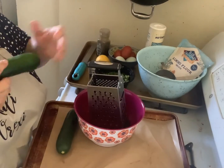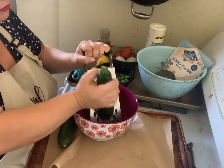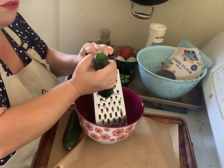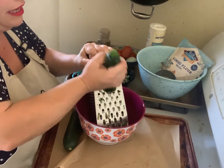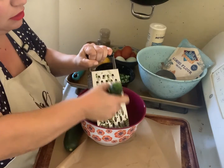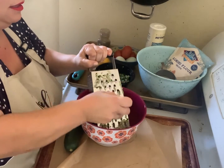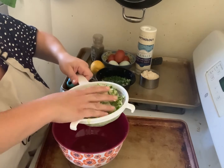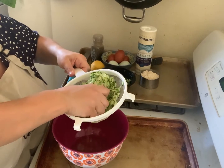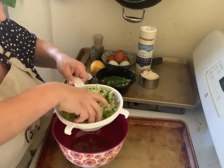Let's get started — we're going to start by grating our zucchini, just like this. Once we've fully grated both zucchinis, you're going to soak them and then let them drain for about 10 minutes in a strainer. It's been about 10 minutes — I want you to see how much water still comes out. Keep squeezing! You have no idea how much water is in a zucchini.